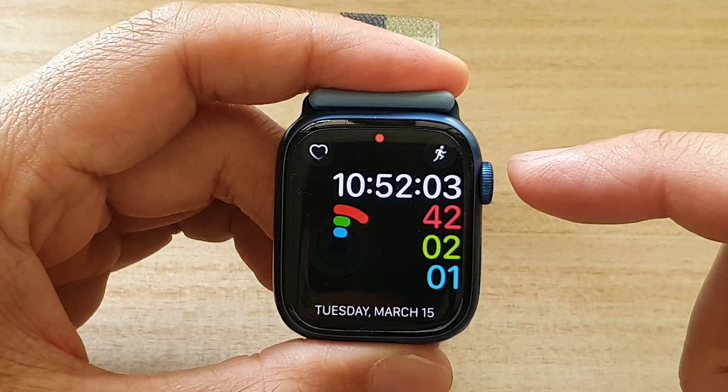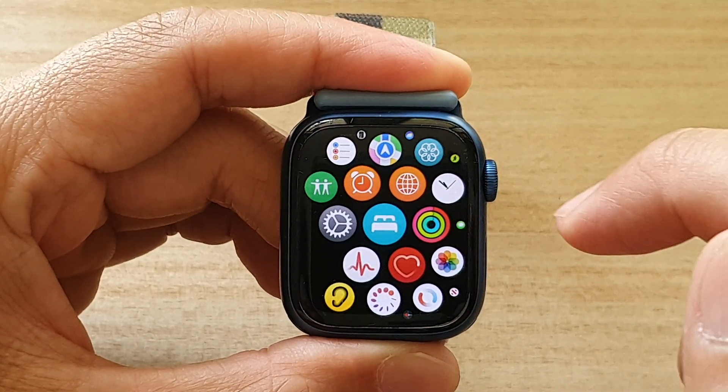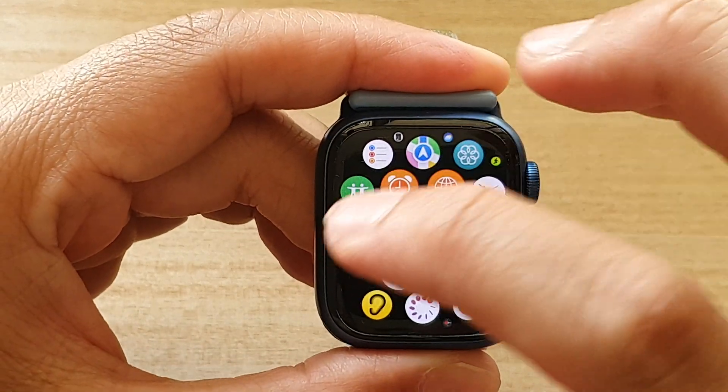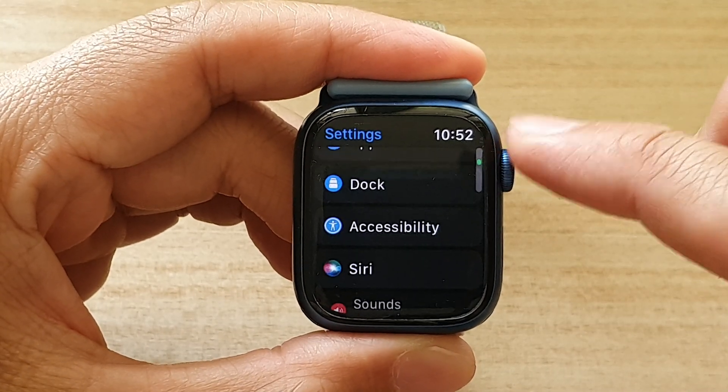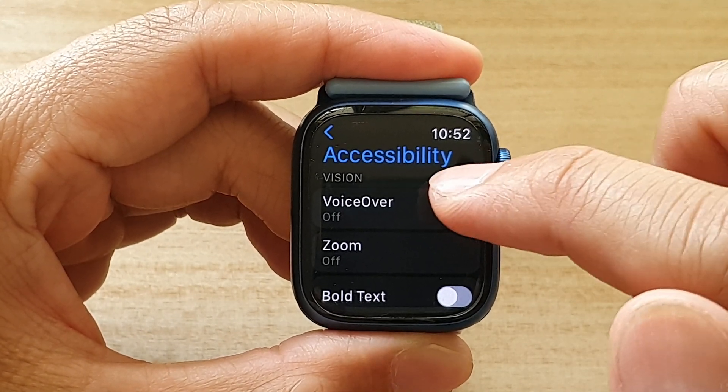And on the watch face, press on the crown button to go into the app screen. In here, tap on the settings icon. Then go down and tap on accessibility.